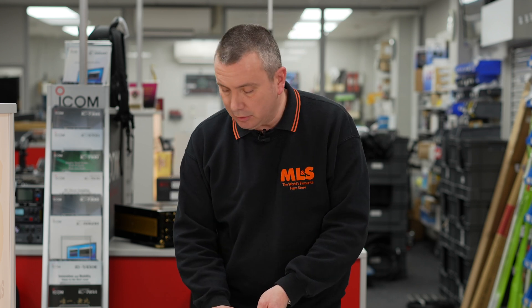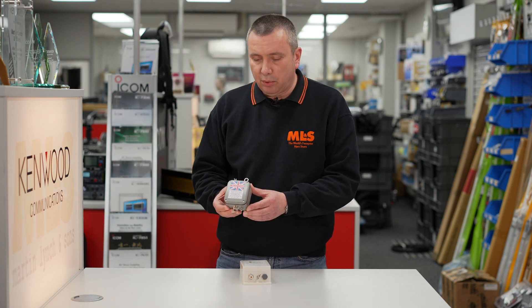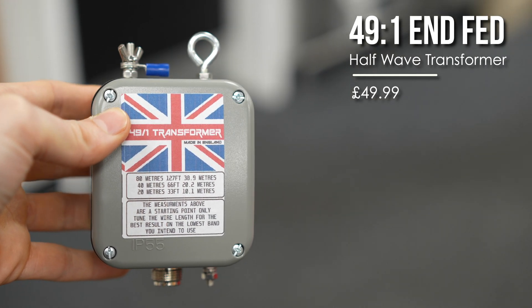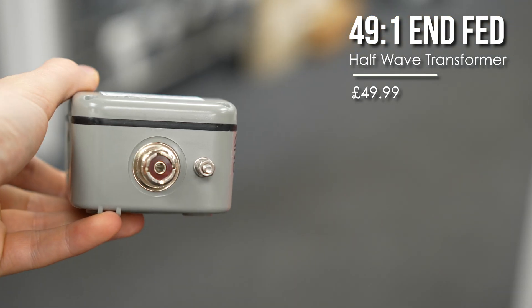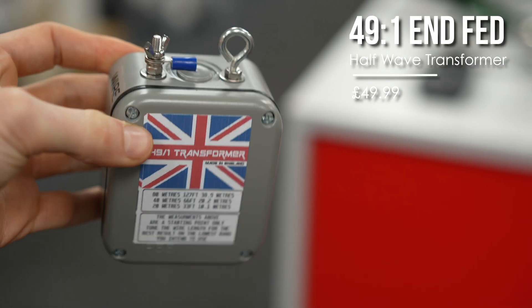We do have another model as well for those who prefer QRP. This one operates exactly the same way with connections in the same positions. This one is rated at 100 watts PEP and 25 watts for data modes and AM.